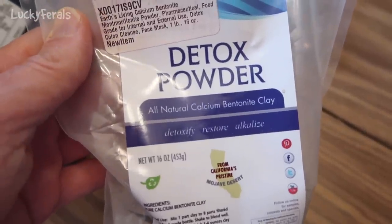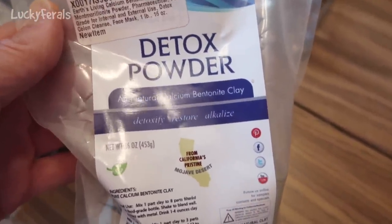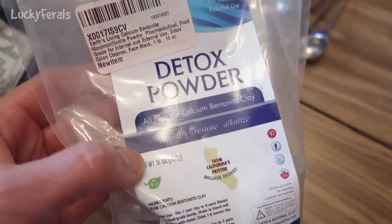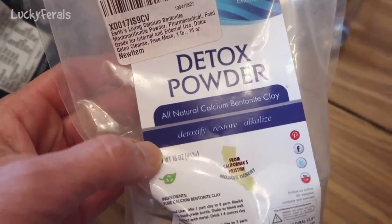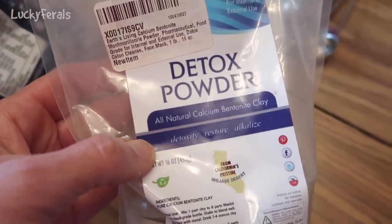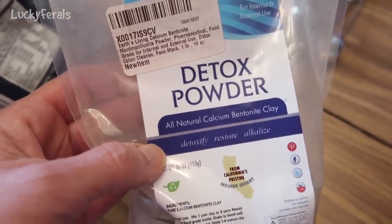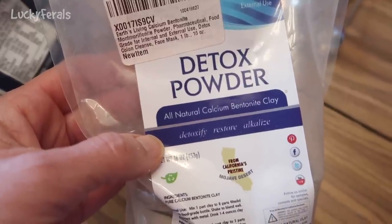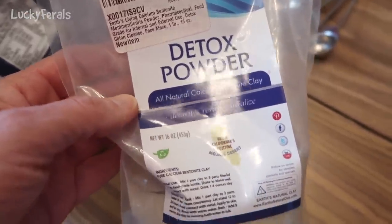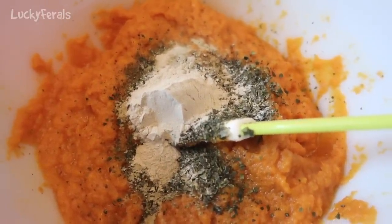I'm also including some detox powder — all natural calcium bentonite clay. It detoxifies, restores, and alkalizes. The reason I use this is because I noticed it was in all of the commercial raw cat food I was feeding the cats. When I looked into it I found it has really good detoxifying properties, and in nature cats often eat bits of dirt and clay, so it kind of simulates that. It looks like a beige-ish grayish powder.